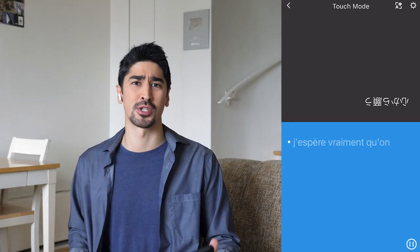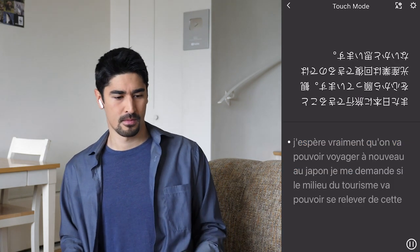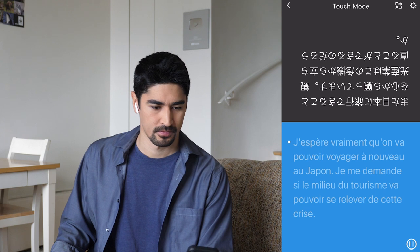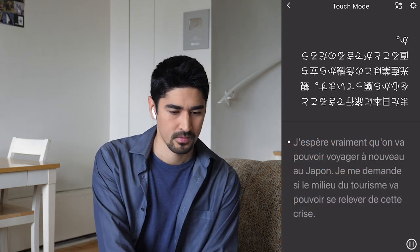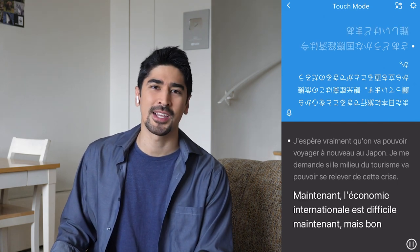Then there is the Touch mode, which is only going to record what you say after you tap the earbud. That would be useful if you're talking to different people at the same time and you don't want everything to be recorded and translated. I really hope that we'll be able to travel again in Japan. I'm wondering if the space of tourism will be able to get rid of this crisis. I hope that the tourism industry will be able to get rid of this crisis. The international economy is difficult, but it's difficult, right?